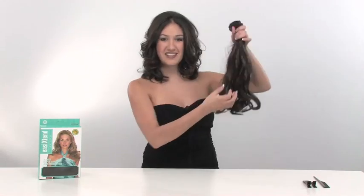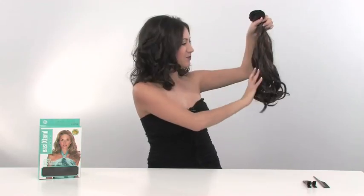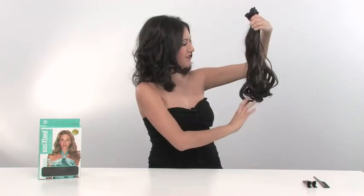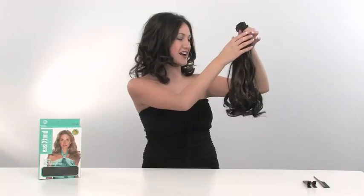Today I'm going to show you how to create long, beautiful wavy hair using the 16 inch synthetic wavy clip-in hair extensions by Easy Extend. They come in a little bundle — 16 inches in length — with a beautiful loose wave that is going to look just gorgeous in your hair. They come in 17 different colors so you're sure to find one that's going to be an exact match to your hair color.